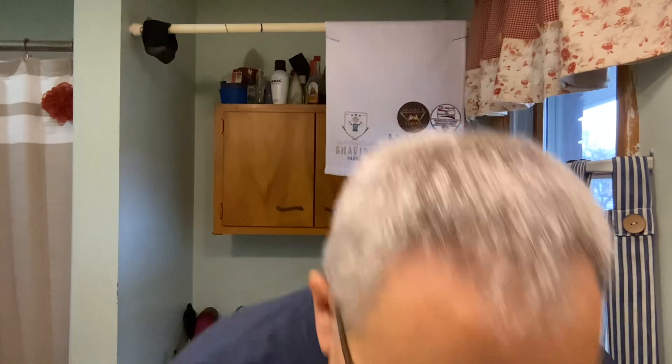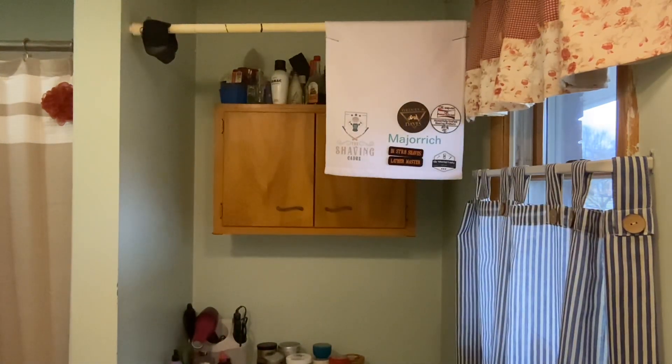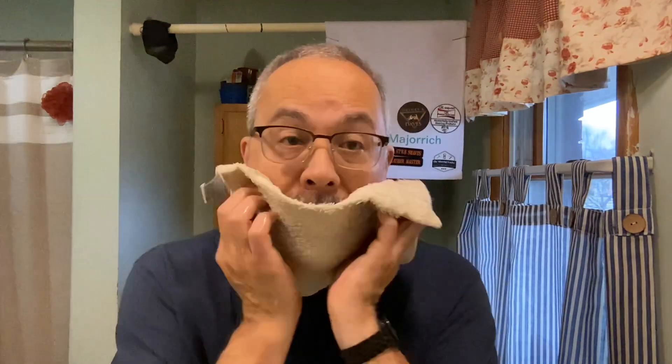Good morning, my friends, welcome back to the den. We're going to share another shave, which is brought to us by Sterling Spice — this is the older version of the soap. I'm clearing out some of my lesser-used soaps, cleaning out the soap locker, because I got criticized for having a lot of soaps.